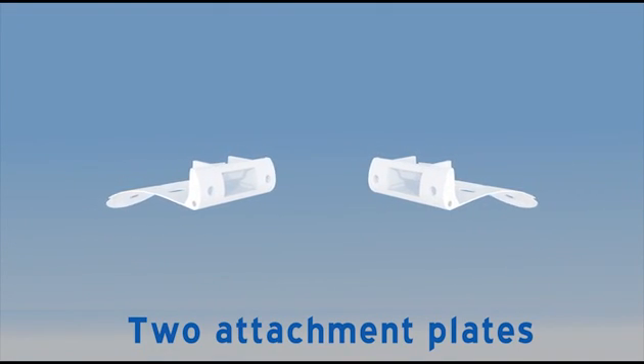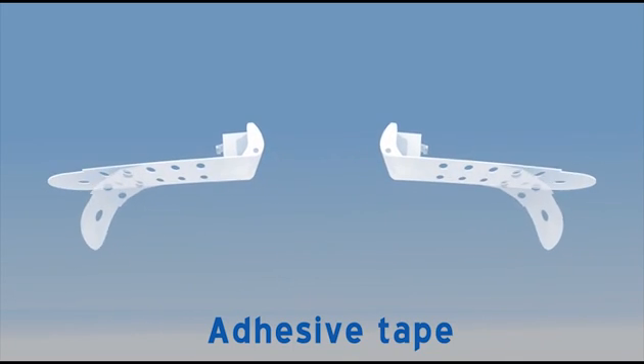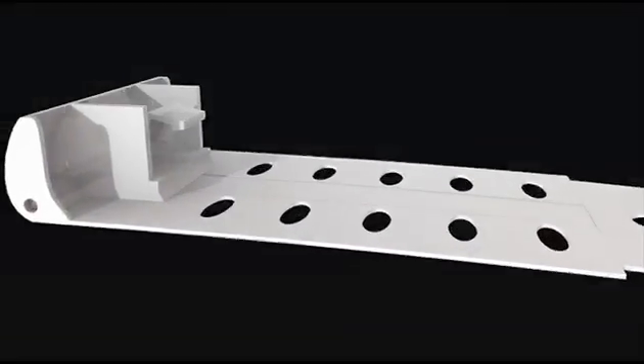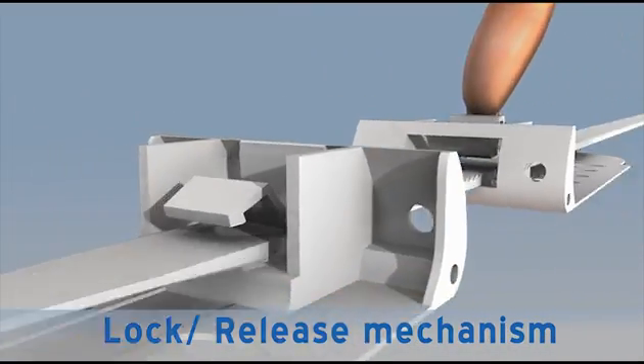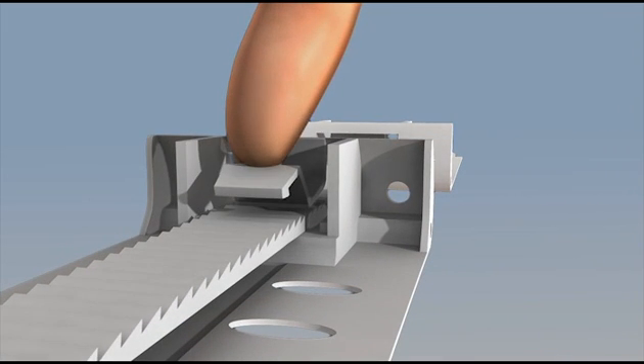The system comprises of two attachment plates with adhesive tape attached to their underside and an approximation strap. The strap is inserted into one plate's lock-release mechanism and then to the remote plate. The mechanism should be pressed in order to lock the strap to the plate.